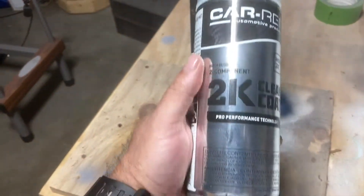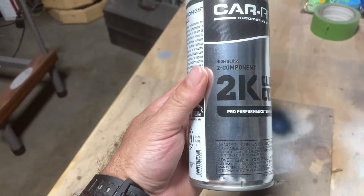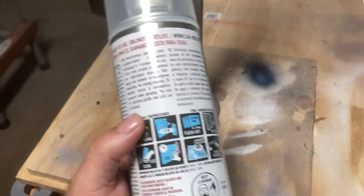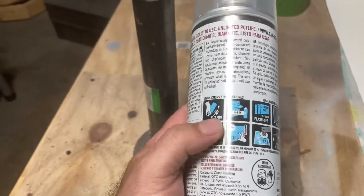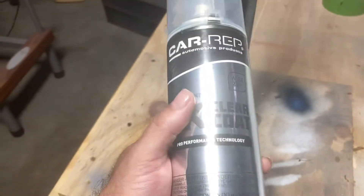I don't know what went wrong, but I don't think it was user error because I waited 15 minutes between coats like it recommends. I only put three coats on it like it recommends. I definitely shook the can for three minutes before I even used it.